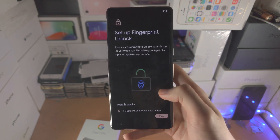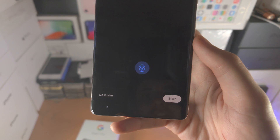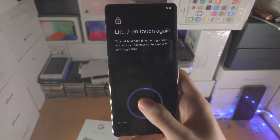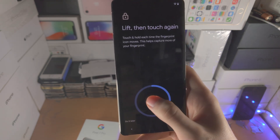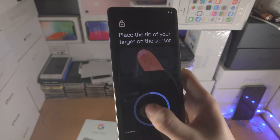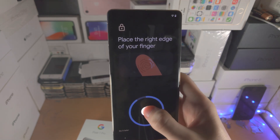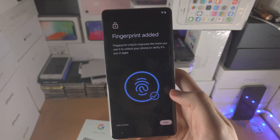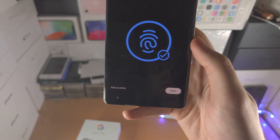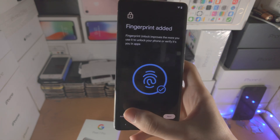Next is 'Set up fingerprint unlock.' Scroll down and select 'I agree,' then tap Start. Hold your finger on the fingerprint sensor and move your thumb or finger around slightly — the phone takes multiple scans to improve unlock success rate. If you want to add another fingerprint, you can do it here, but you can also add more fingerprints later in settings.